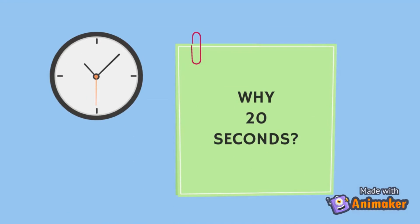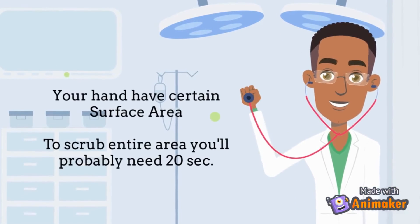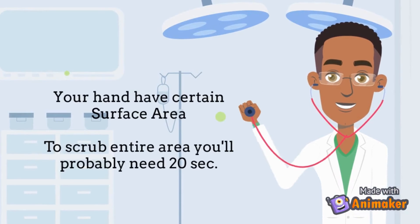Now the question is, why 20 seconds? Your hand has a certain surface area. To scrub the entire area of your hands, you'll probably need 20 seconds.